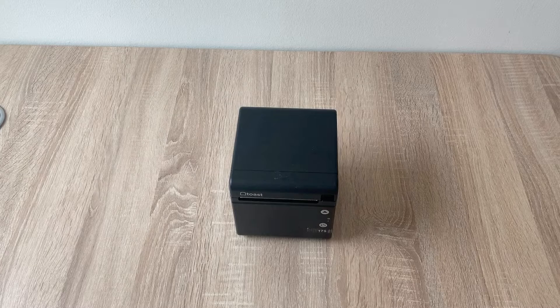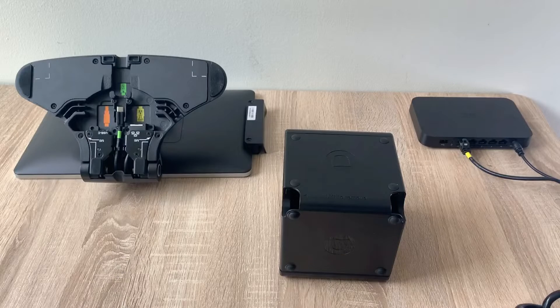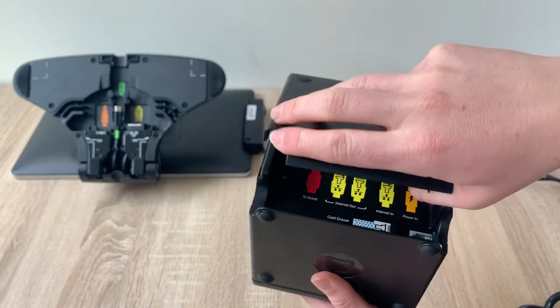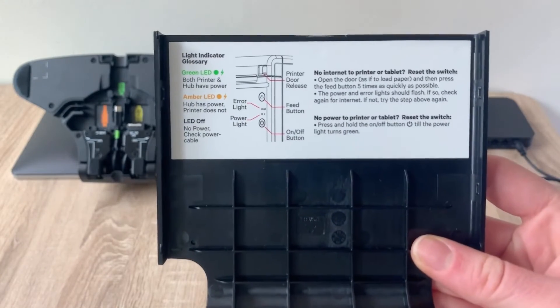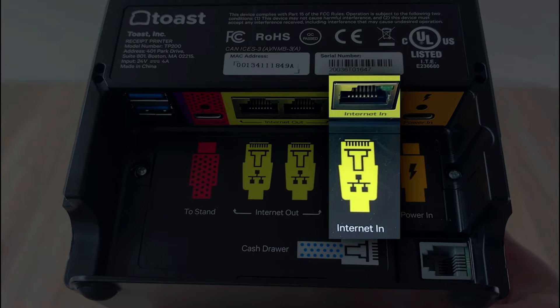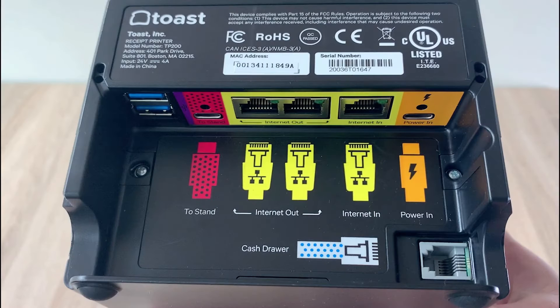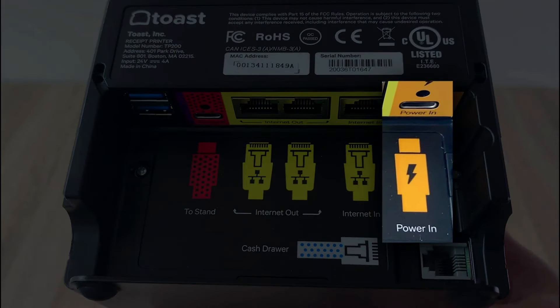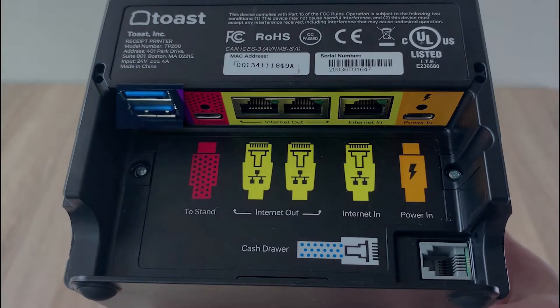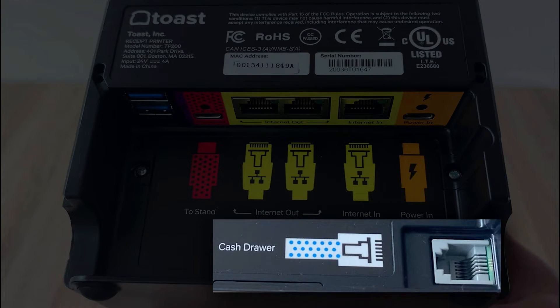Now let's set up your Toast printer. You can have a standalone Toast printer and you can have a ToastFlex terminal operate on its own without a printer, but in most cases you'll see these being used together. On the back of the printer, you'll see a panel that says 'lift to remove.' When removed, you can see the light indicator glossary for your printer. With our color coding, yellow means networking — plug your ethernet cables into the yellow port. The red port is where we'll plug into the terminal. Orange means power, so you'll plug your power cord into the orange port as a last step. The USB ports will come in handy when we connect our ToastTap payment devices, and you'll also see a port where you'll connect a cash drawer.